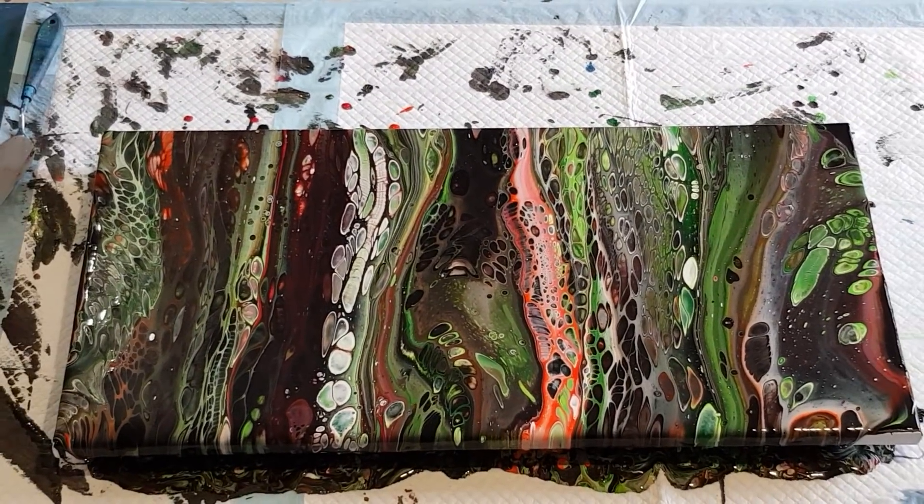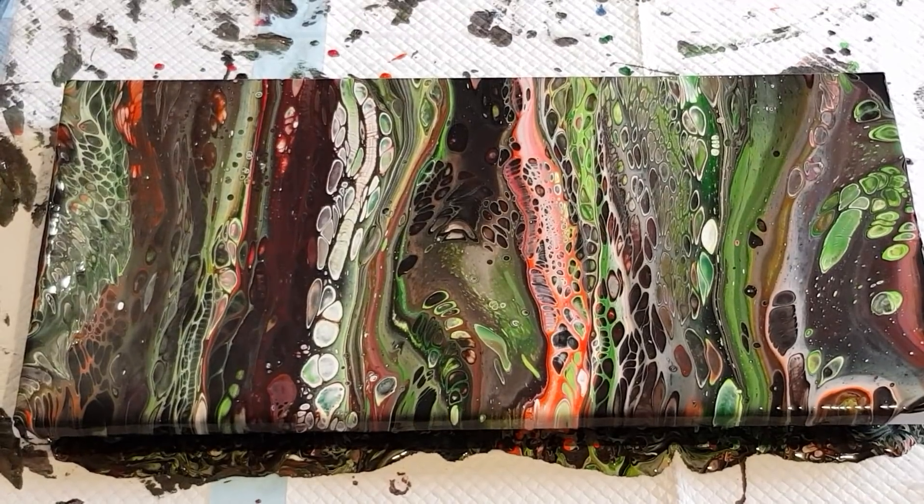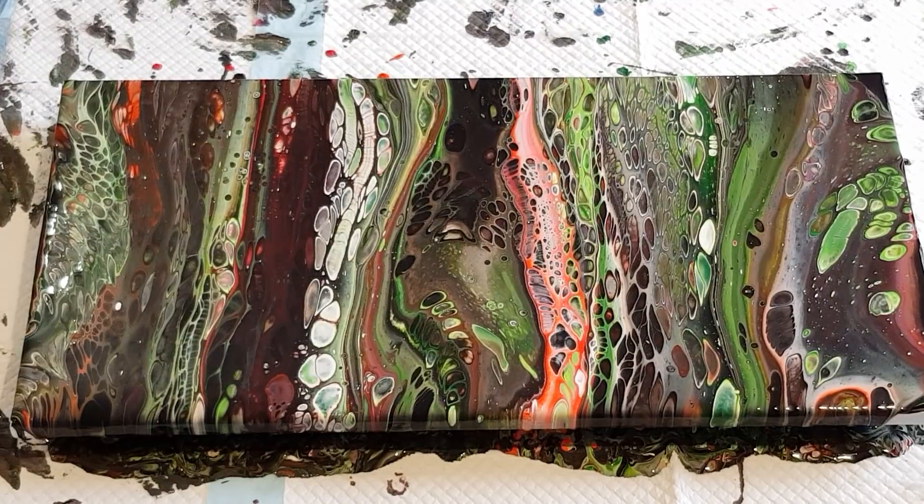I'll take that in for a quick close-up. I don't know how Christmasy it is - it's a little bit darker than I expected. Maybe too much black; if I was doing it again I'd cut it down to one black so the red comes through more. Maybe swap one of the blacks for a white, having two whites instead. Hope you enjoyed that - have a go with these colors and pop them up on the Australian Acrylic Pouring group on Facebook so we can all see your Christmas pours. See you for the next one!